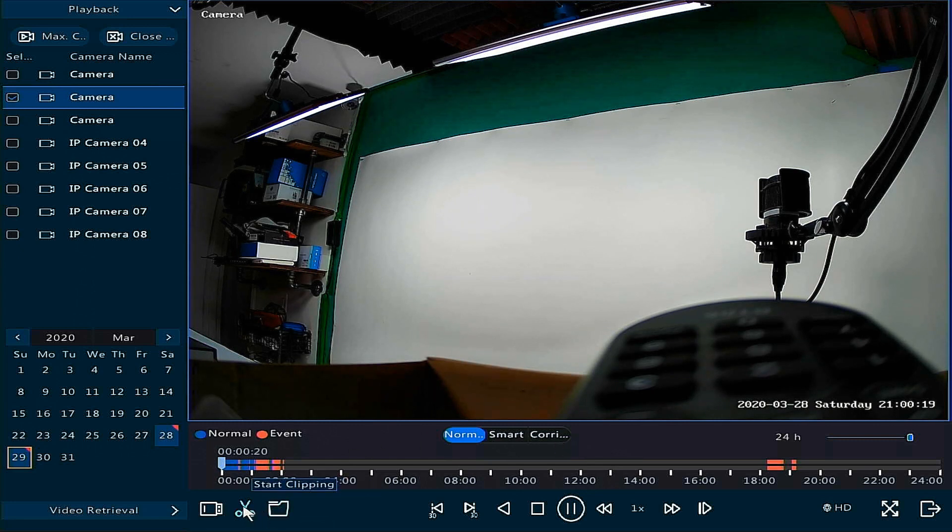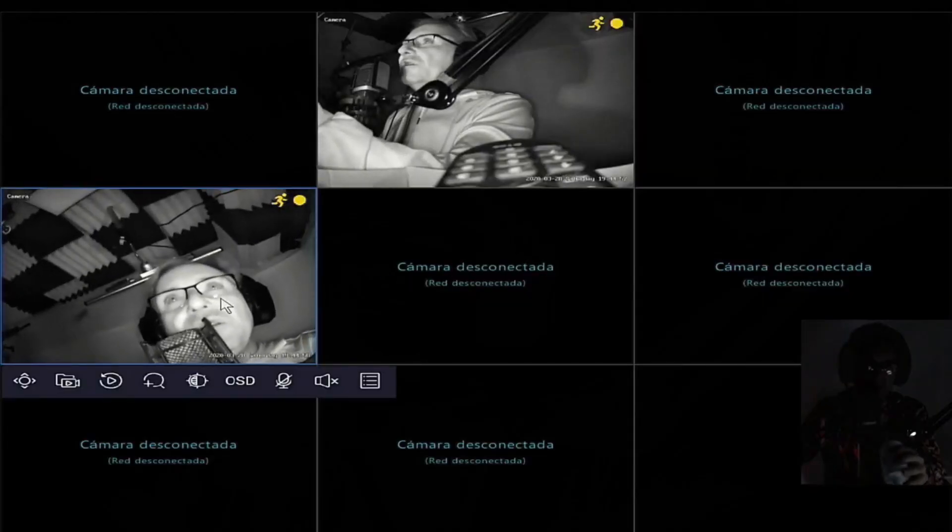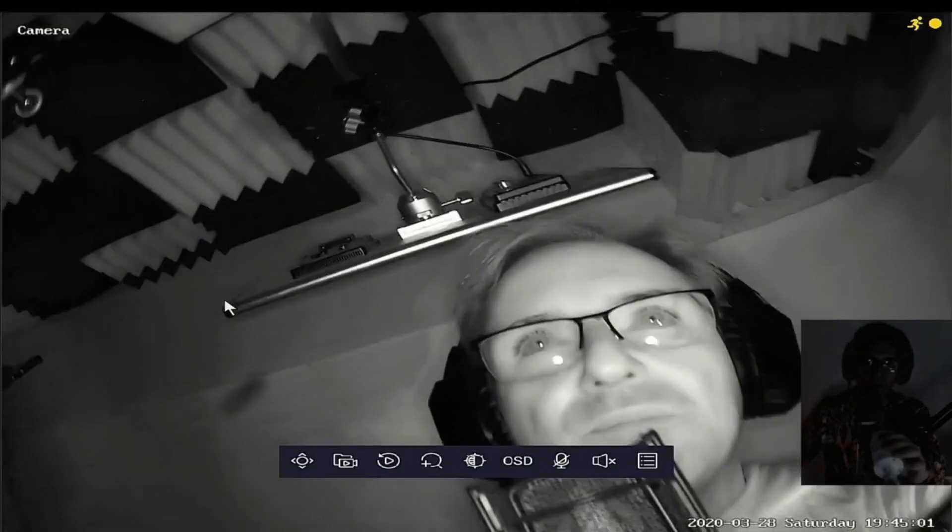Testing the camera, it works really well — perfect resolution, good color, and a wide-angle lens. Because it's 4K, it covers a bigger area. I also recorded a video last night to test the night vision — it looks real nice, a perfectly clear black-and-white image, exactly what night vision should look like.